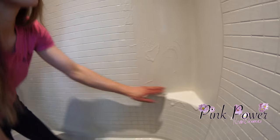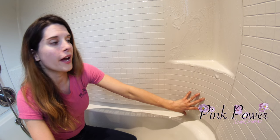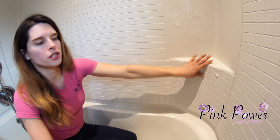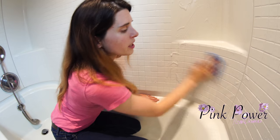Typically, wherever somebody has their soap sitting, there is usually extra soap scum right below that, because the soap sits there and drains soap residue down. So you do want to pay extra close attention to that area.